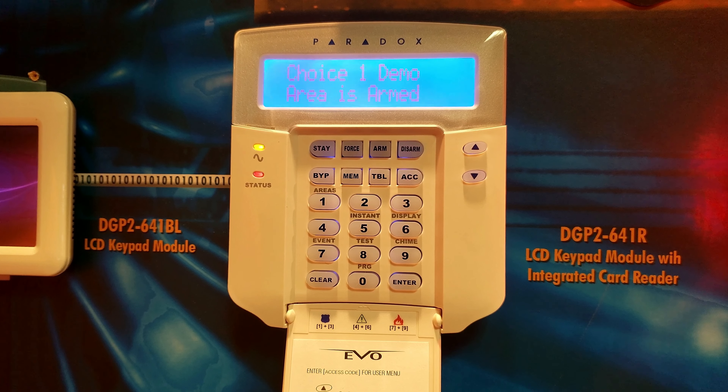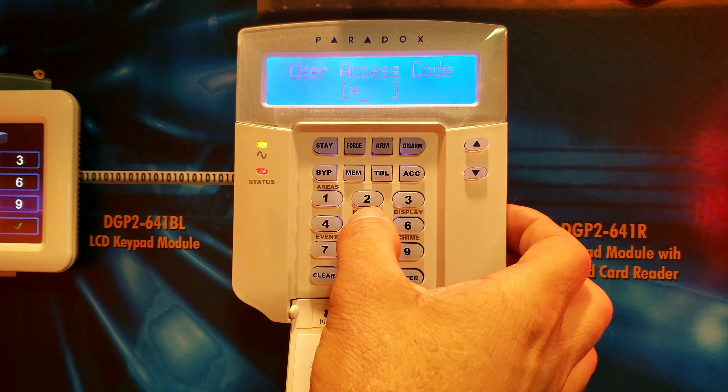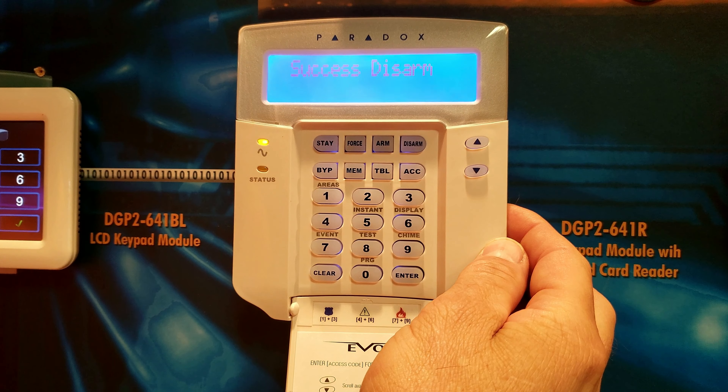When disarming it, as soon as you enter a door the countdown will happen. Enter your code and the system will disarm.